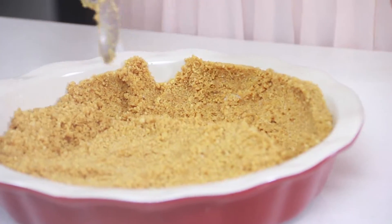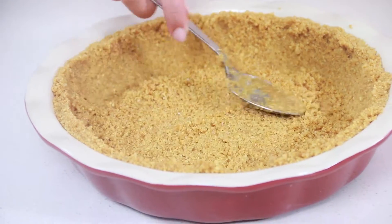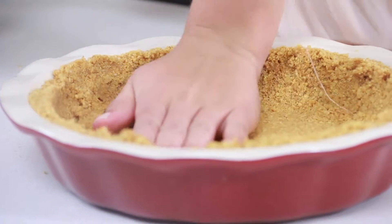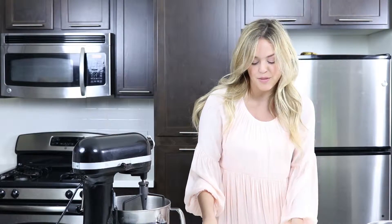We are just going to press up into the sides of our pie dish. And now we have our center crust. We're just going to spread that out and then go in with our hands and firmly pack that down. Now we're going to set this aside and move on to our filling.